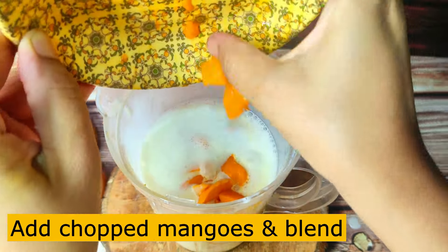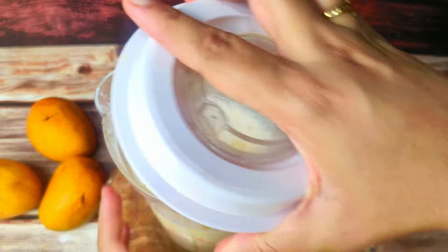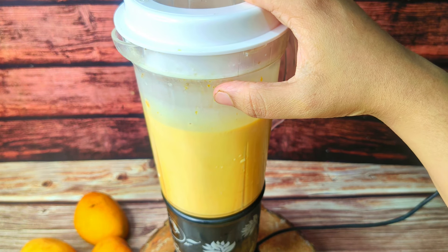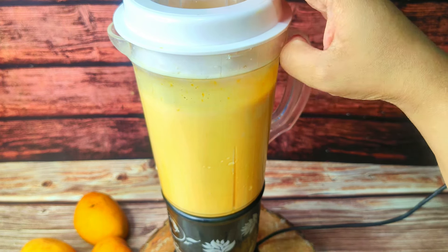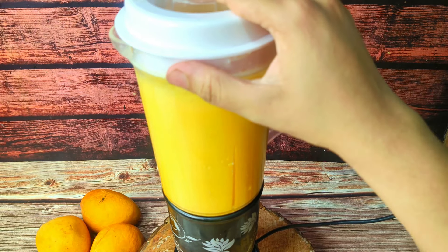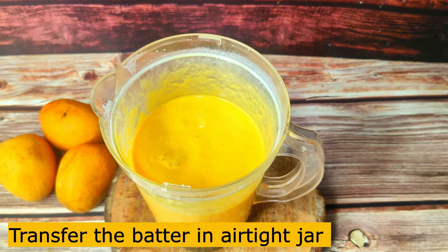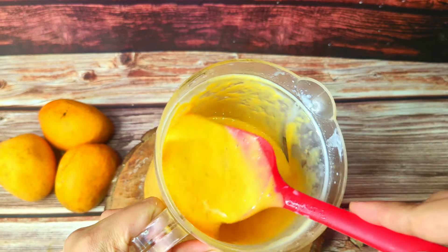Now I will add 2 completely ripe and sweet mangoes. After adding the mangoes, we will blend it properly for a few seconds until it is smooth. You can see it has a big, creamy, smooth texture — it is ready for ice cream. You can see that it is a perfectly smooth and creamy texture.